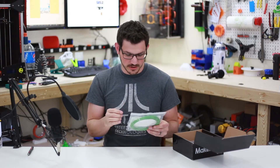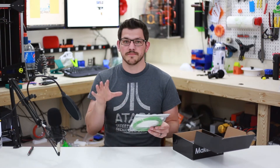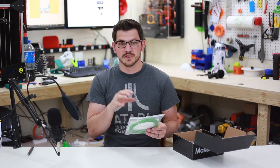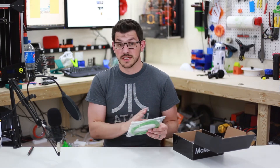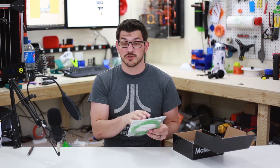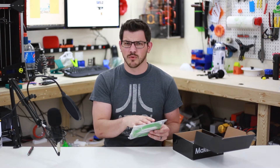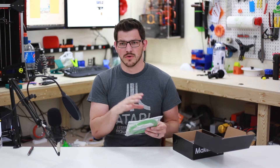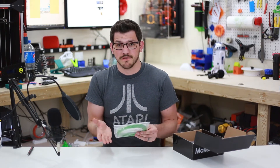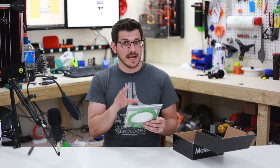It's an industrial grade nylon with color pigmentation. A glue stick is recommended for bed adhesion. I like that they're including abrasive or non-abrasive info and bed adhesion tips. One thing I still think they need to add is whether you should use a fan or not — I had a bad experience months ago with an ABS-type plastic where I didn't know not to use a fan, and that failed horribly.